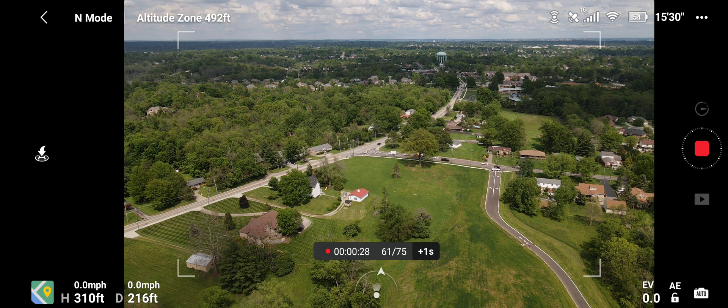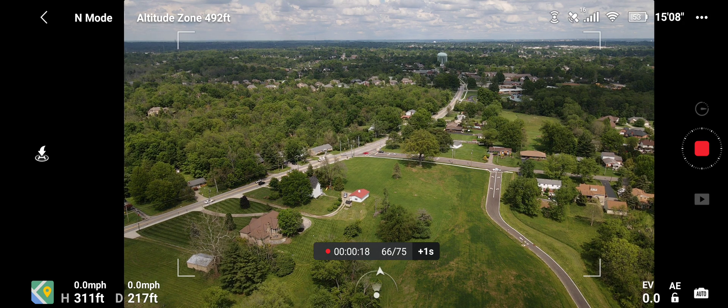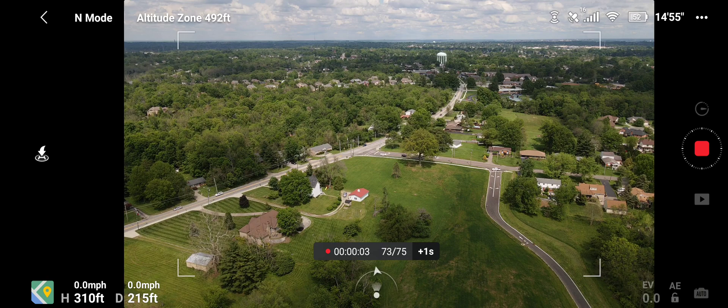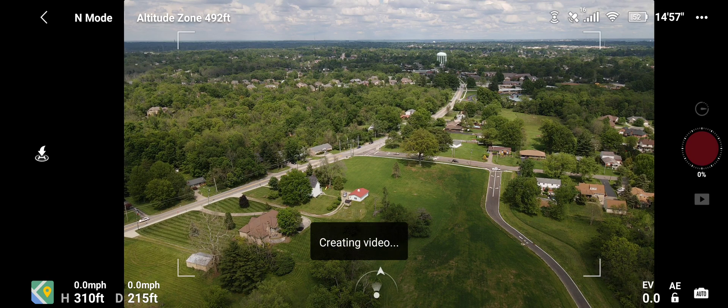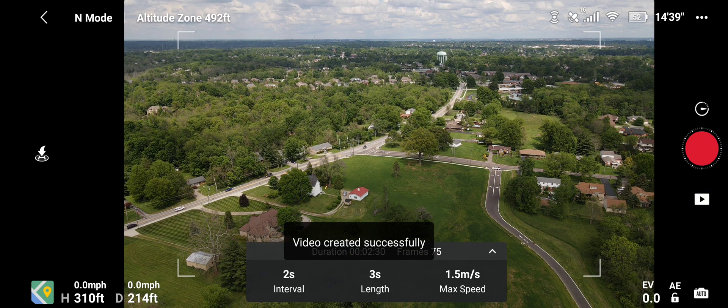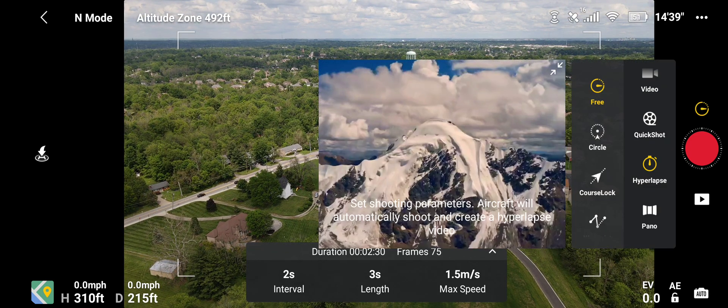Shooting is nearing completion. Getting some of those clouds too — they're moving around on us. Now it's creating the video. I'll share this on my channel too. It's completed! All right, we have 52 percent battery — let's go back into the regular functions and go to quick shot.